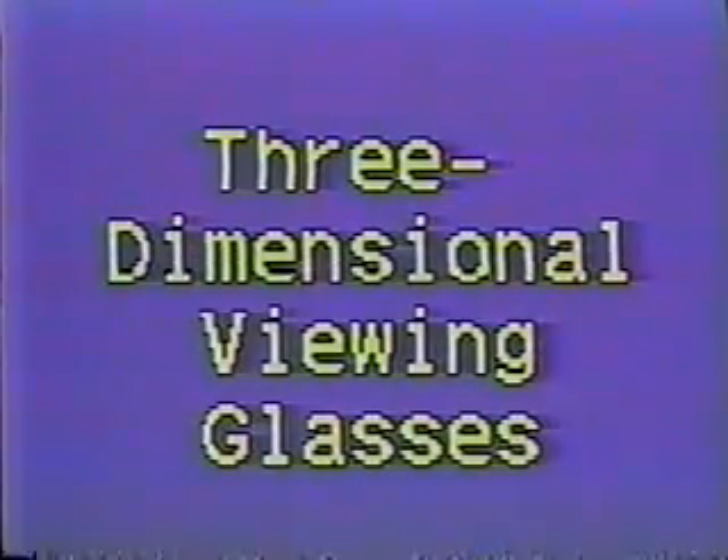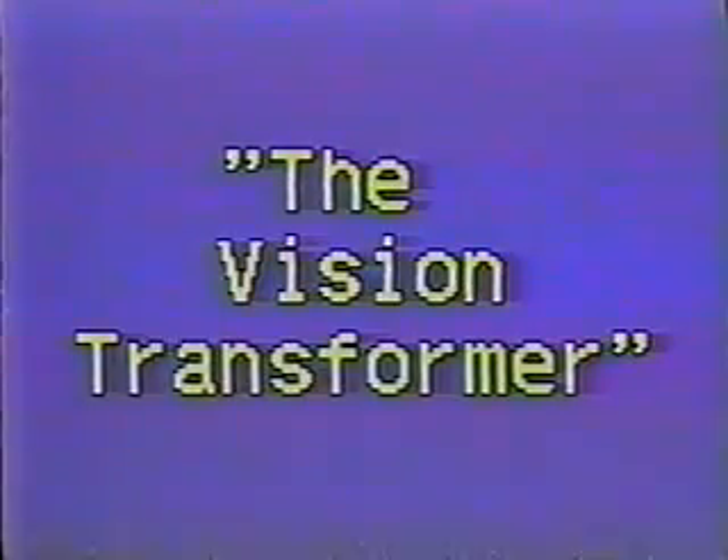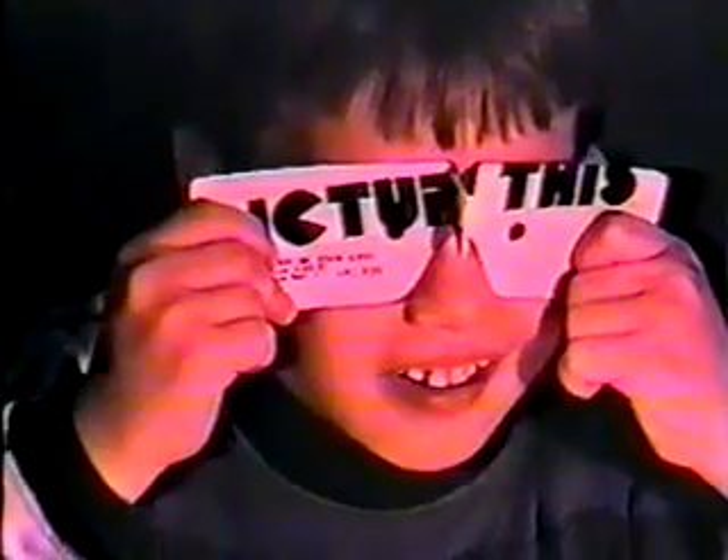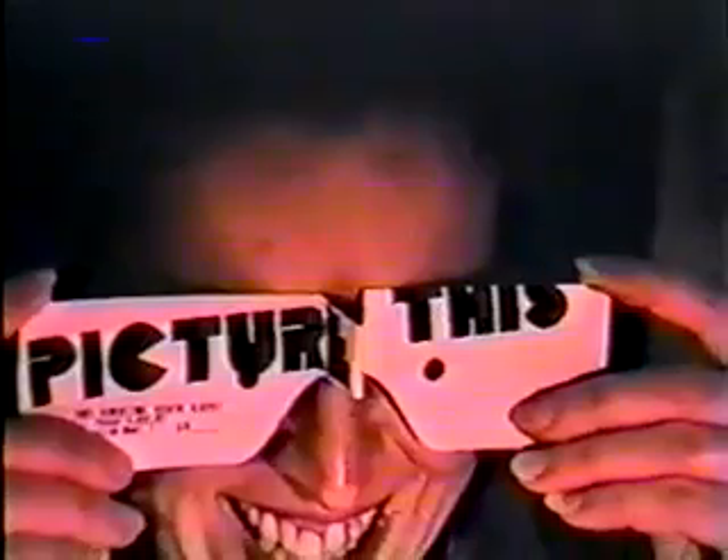Let's go. It does look 3D! Wow! I see 3D. Is it one? Yeah. That's wonderful. That's it.